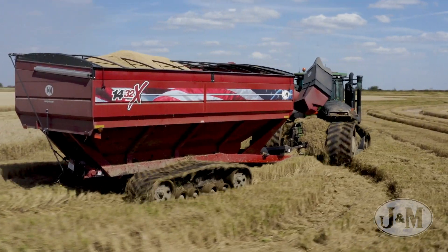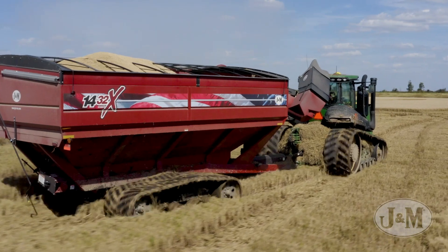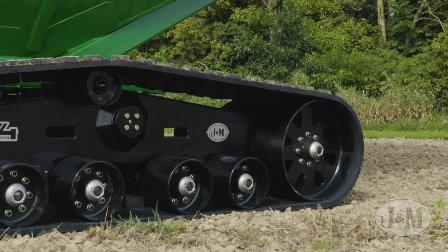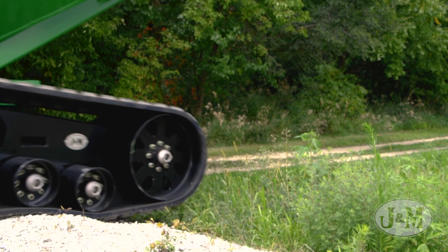V4 tracks feature one of the lowest axle mounting heights in the industry, reducing the overall height and center of gravity of the grain cart. The bogey wheel pivots on the V4 track system are closer to the ground than competitor models, which allows the bogeys to easily and smoothly walk over obstacles.